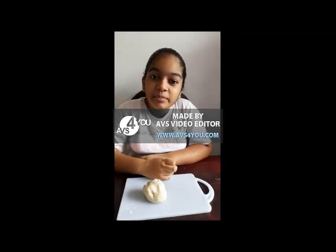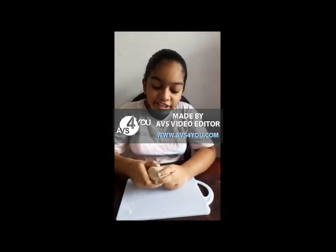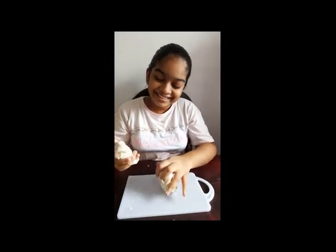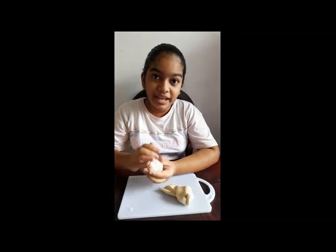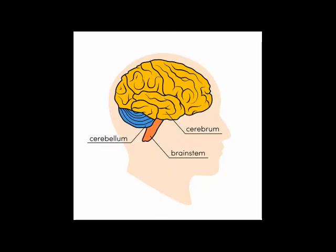Or we can call it the brain stem. First, I am going to make the cerebrum. The cerebrum is the biggest part of the brain. It is the main control panel of all our body movements.